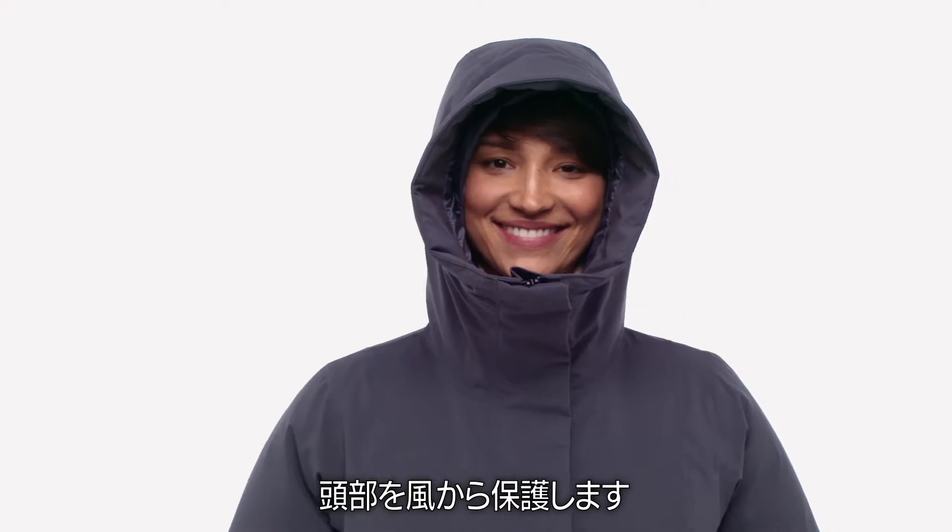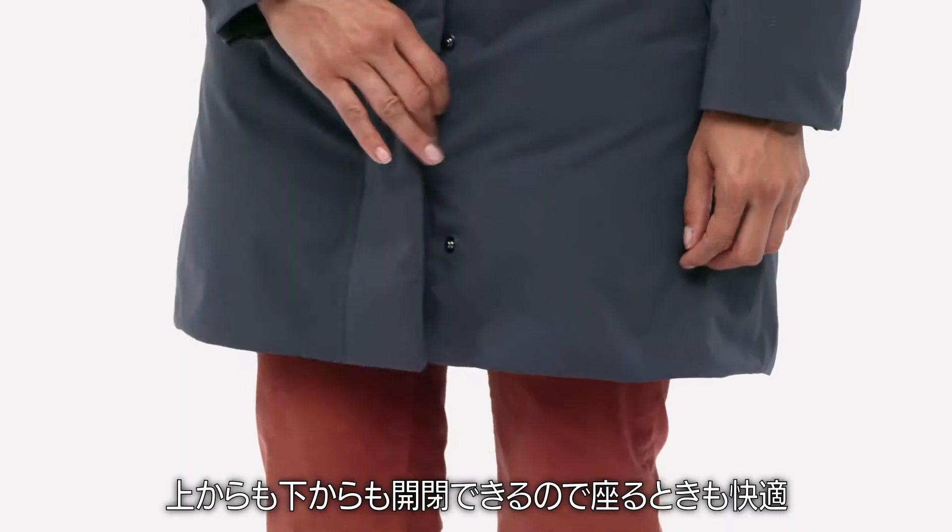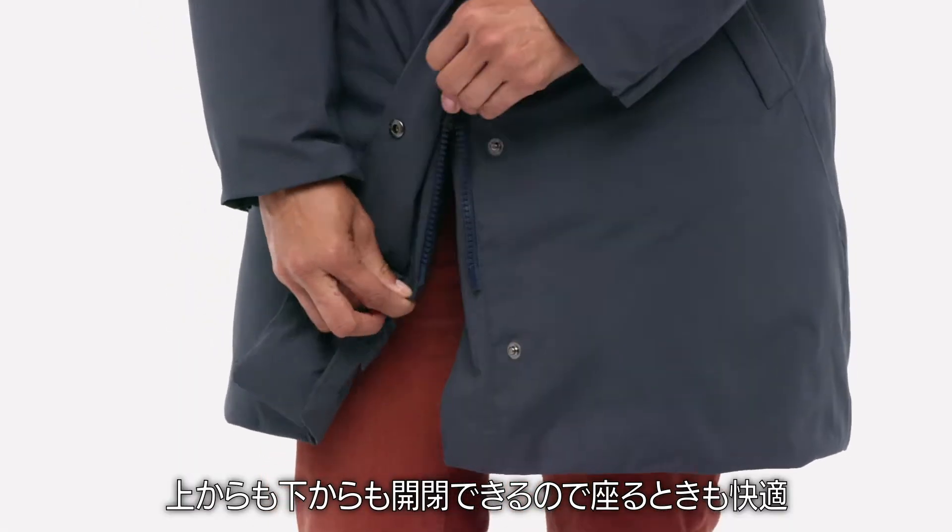The insulated, snorkel-style hood protects your head from the wind. A two-way zipper with a hidden metal snap placket opens from both top and bottom, which makes sitting a lot more comfortable.